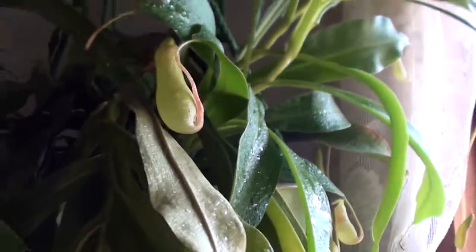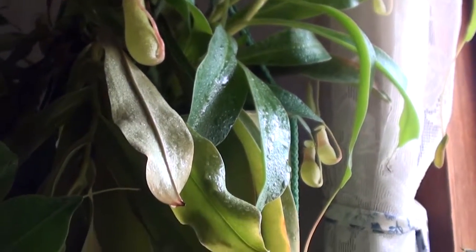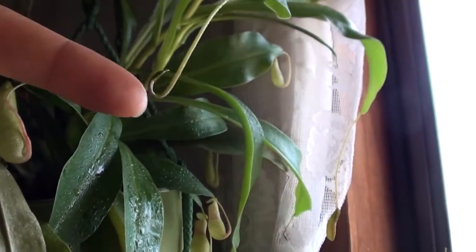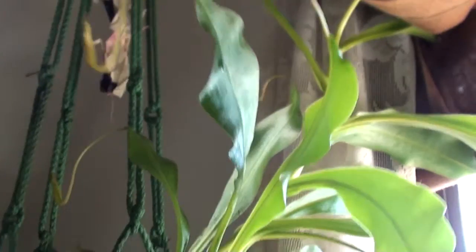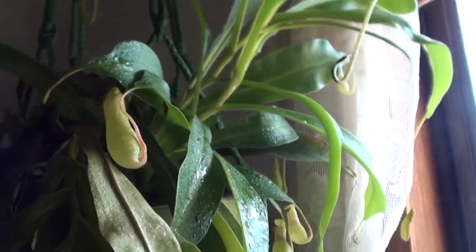Ours just started growing these when we bought it — it didn't have any because it wasn't very healthy. So it needed some fertilizer and things, and now it gets these little ones. This one is going to be a pitcher soon, there's one starting right there, and there's a full-sized one.